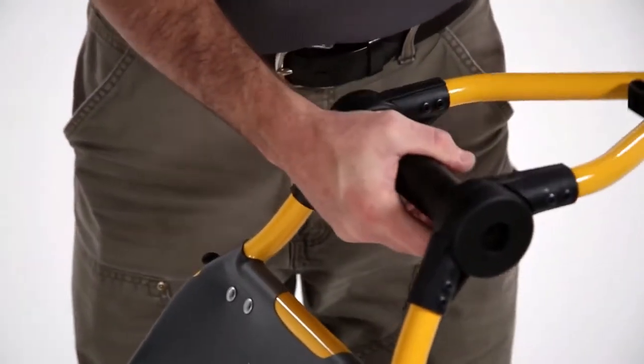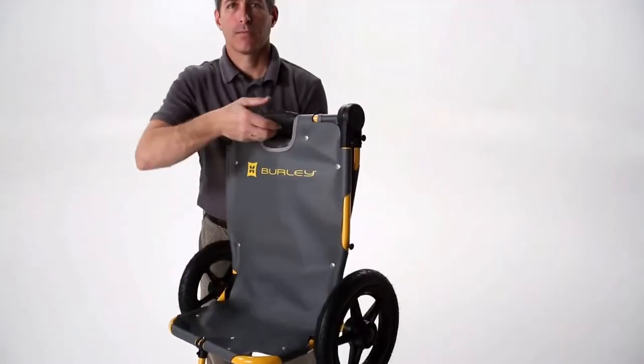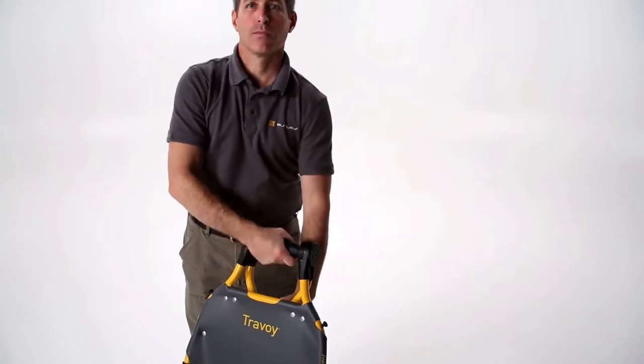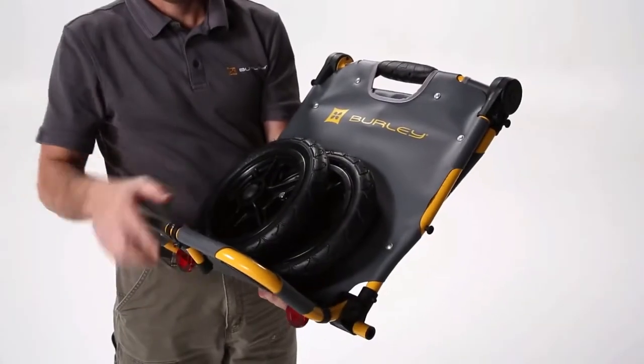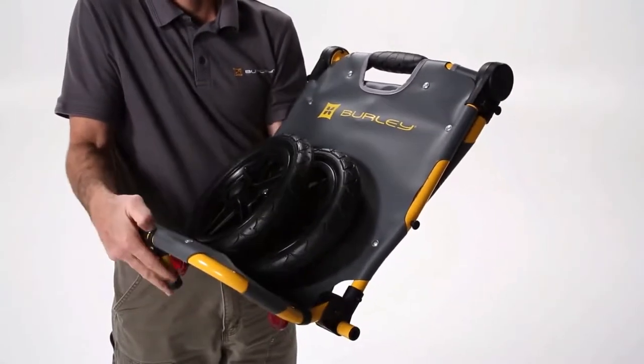To fold the Travoy, twist the black grips to lock and unlock the main joints. The kickstand will fold by pressing down the button on top and then folding it in towards the bottom shelf.